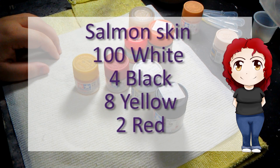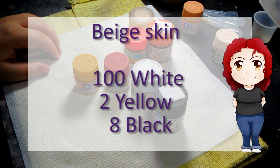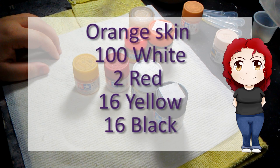For a salmon skin tone, you will need 100 drops of white, 4 black, 8 yellow, and 2 red. For tan skin: 100 white, 12 black, 1 red, and 2 yellows. For orange skin: 100 white drops, 2 red, 16 yellow, and 16 black.